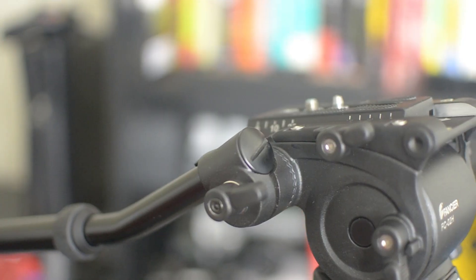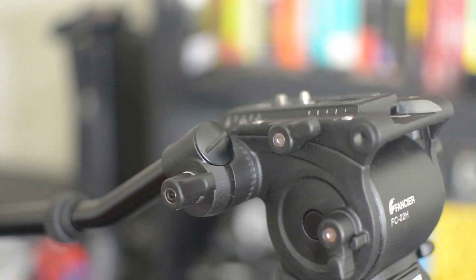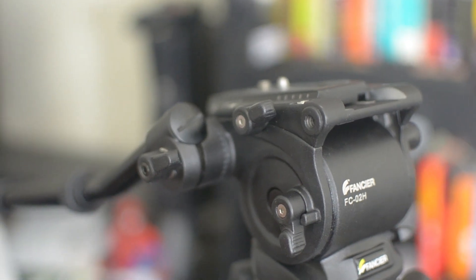Fancier Studio is not a sponsor of the channel, but I think of them as a friend of the channel — not because they lend anything, which they do not, but because I use their equipment a lot. In addition to this tripod that we're gonna talk about today, a lot of my shoulder rigs and some of my other equipment does come from Fancier Studio.